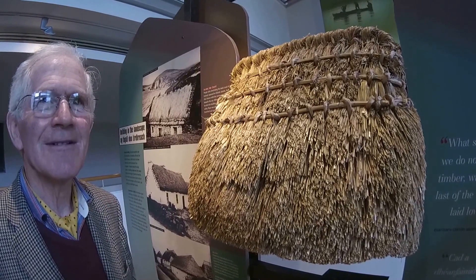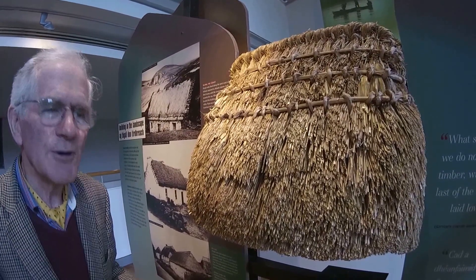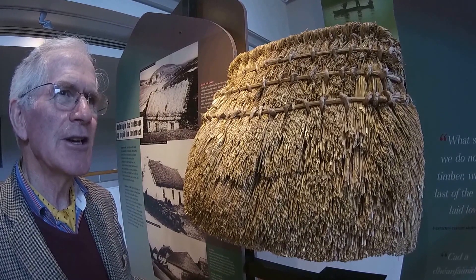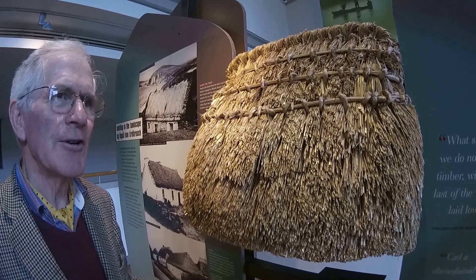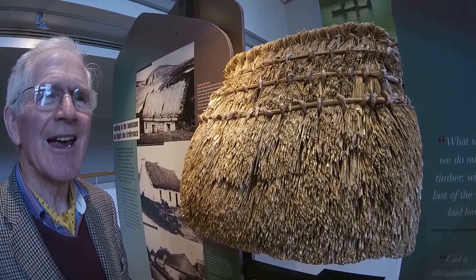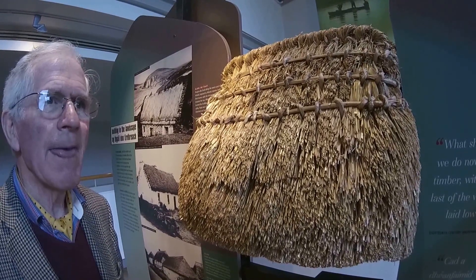And was that pub long before you took it over? Do you know when it was opened first? I don't, but I have records of it. It was rented in 1912, I think, for £12 a year. A lot of those places were she-beans first, weren't they? I think so. You could buy a license then after that.